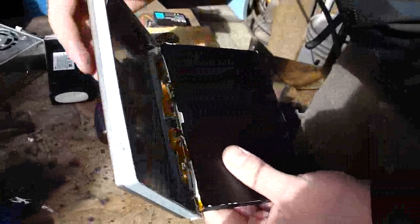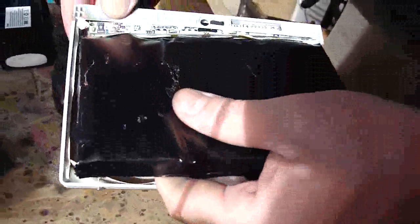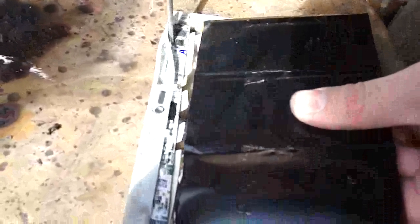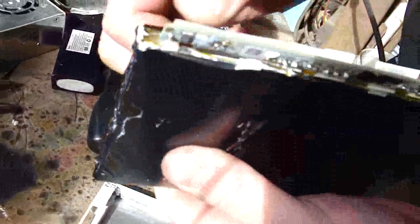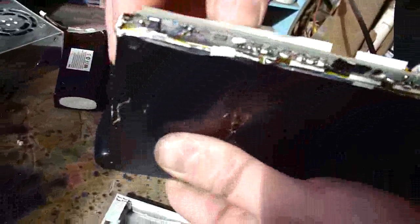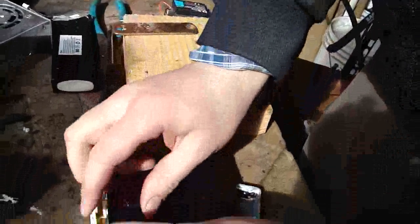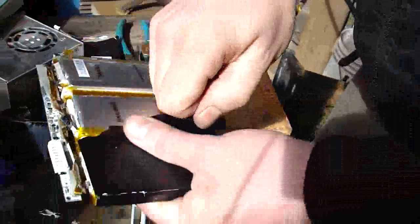Okay, here's the cell tabs — the LiPo packs in there. Looks like they run a 2P3S configuration. It looks like only one of the cells popped.